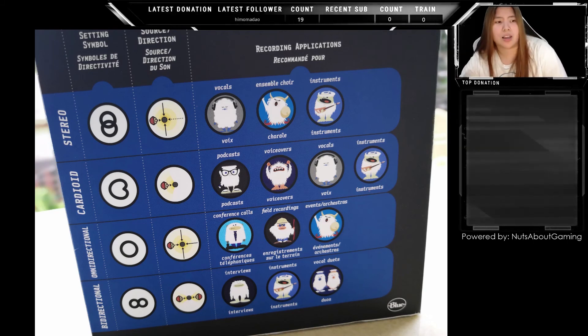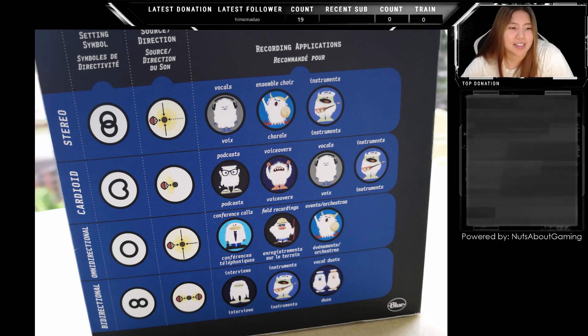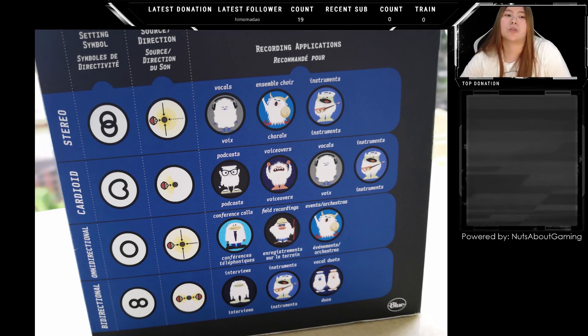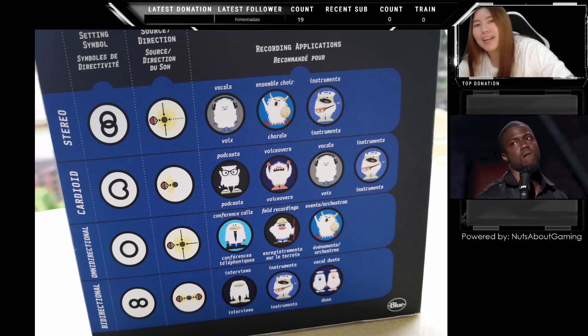Thanks for watching. I'm Shang from Nuts About Gaming, and these are just my two cents for those leaning towards this microphone. I'll see you in my next video.